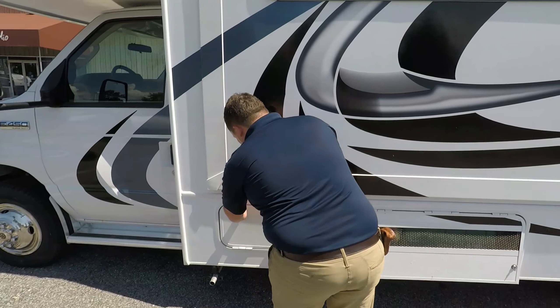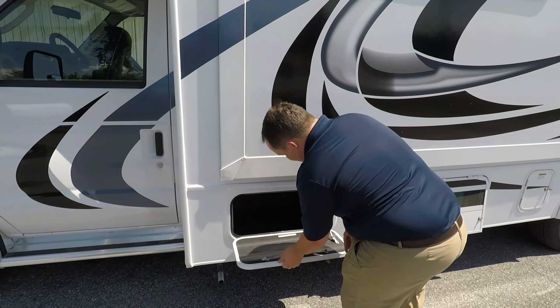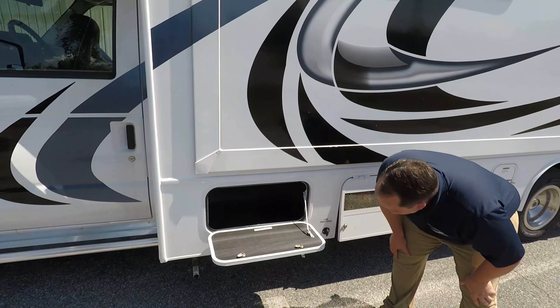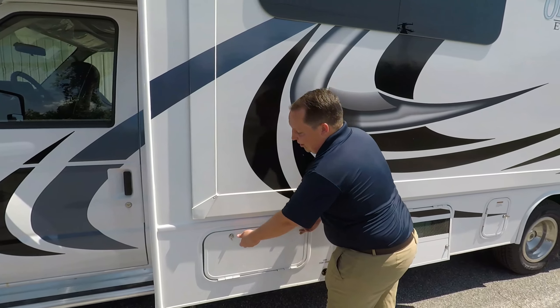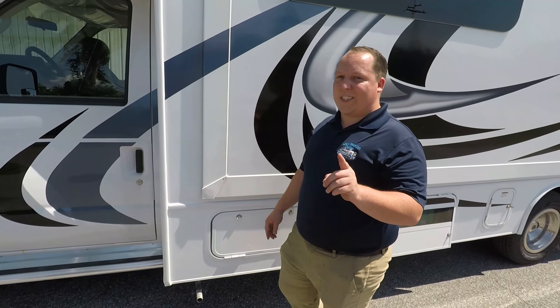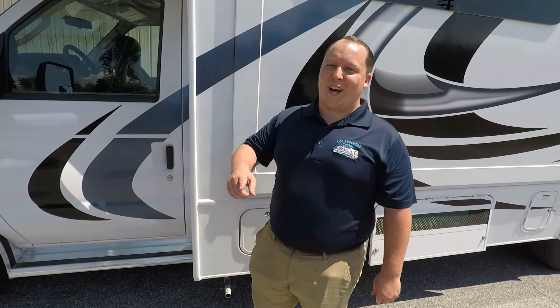Finishing up the outside — wow, that's actually a good amount of storage right there. The outside of this RV looks great, but it looks even better on the inside. Let's go take a look.